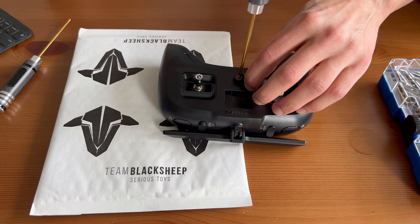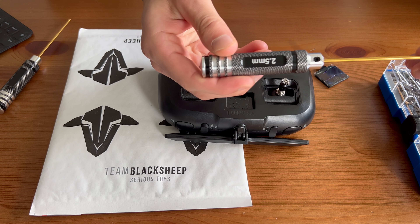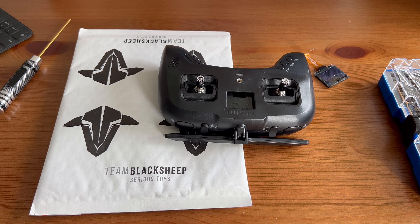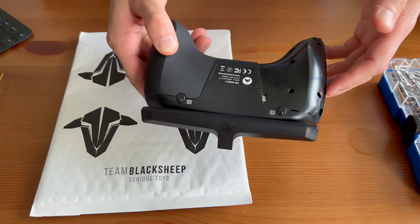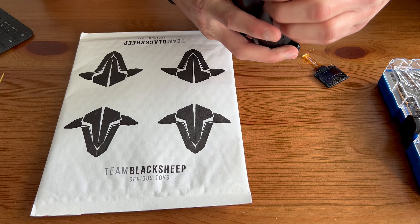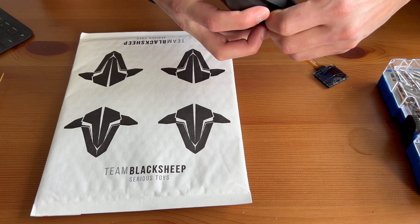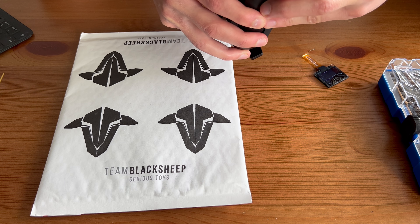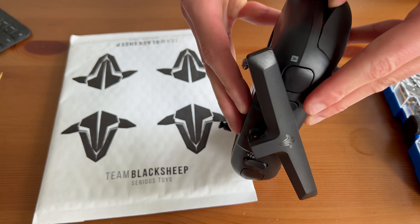I'm going to switch to a top-down camera view so you can watch as I open it. First, you want to take off the lanyard holder — this is a 2.5 millimeter hex screw. Put that to one side. The next step is to take off the hand grips. You do have to use a little bit of force — start with the edges here and push and pry open. Be firm but gentle; you don't want to ruin the clips.